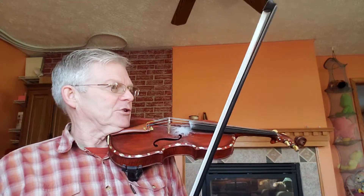The Mountain Sprite Jig. Top of page 83 in the 1000 Fiddle Tunes book. The Mountain Sprite has no sharps or flats — we're in the key of C major.